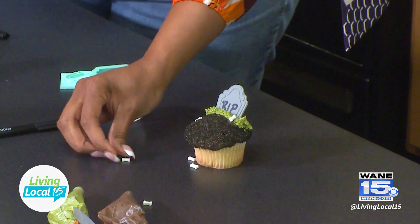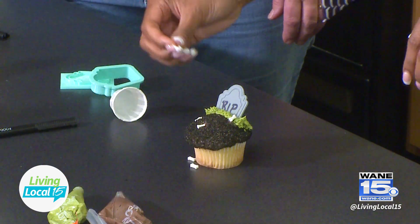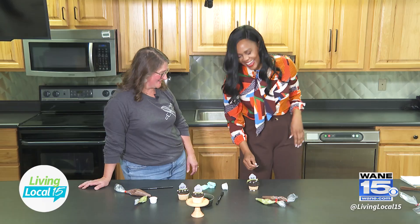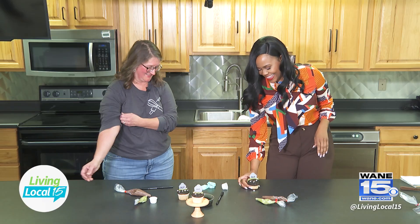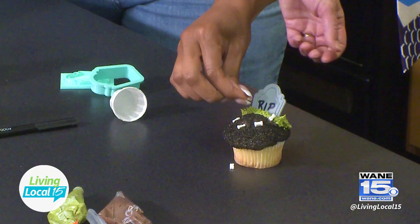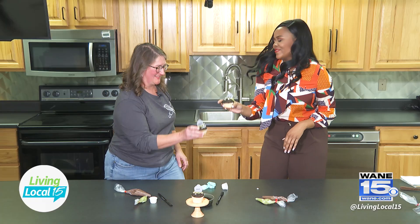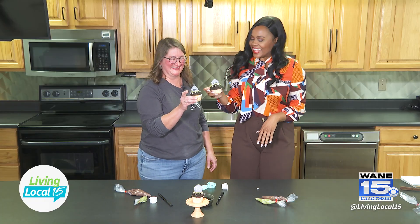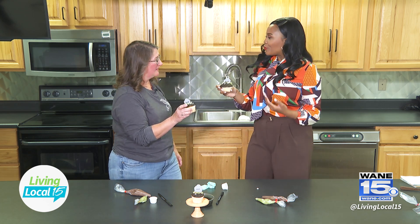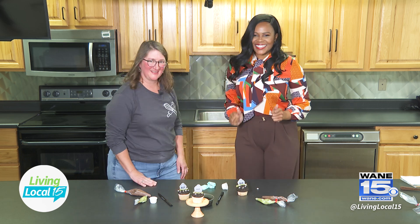You can cover any spots you don't love with the bones too. Let's hold it up — perfect! I love it, and it's so easy. You can do this with your whole family. On to the next one!